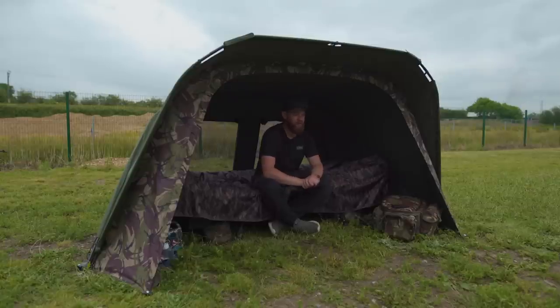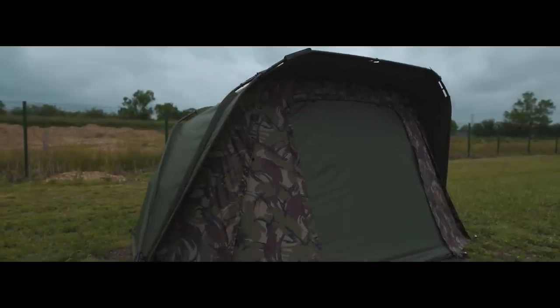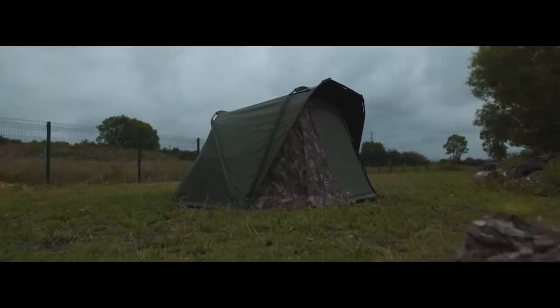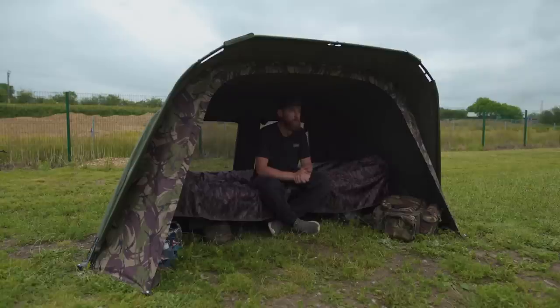Moving on to the tactical bivvy itself — as you can see there's still plenty of room even without the extension. It's a bivvy that pretty much covers all bases: if you want something for quick overnighters it's ideal, nice and quick to put up; or for a slightly longer session you've still got the space to bring everything you need without being cramped — it really is an ideal all-round bivvy system.